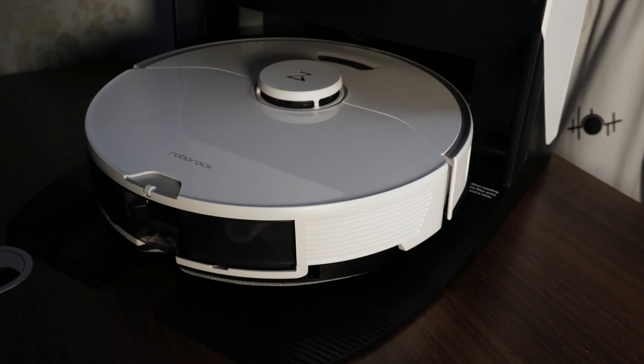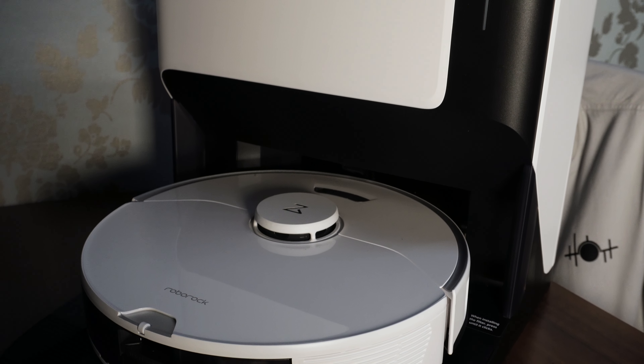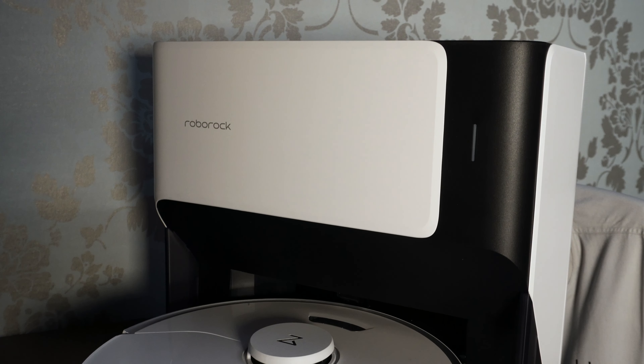This is the only variant available, meaning when you buy this G10 it will come with a docking station — or as I would like to call it, a luxury apartment with its own dedicated parking space.